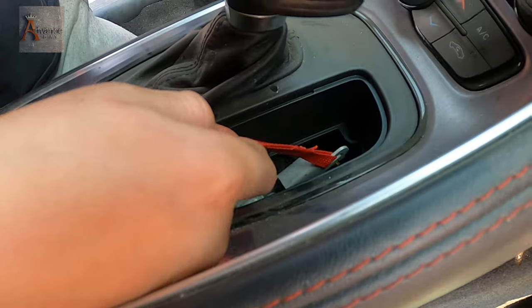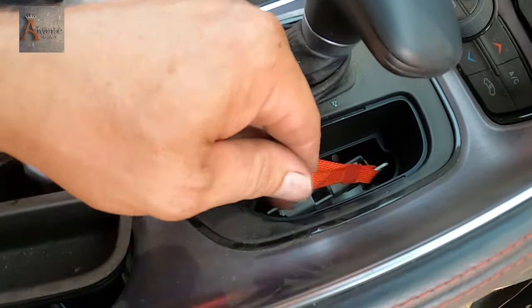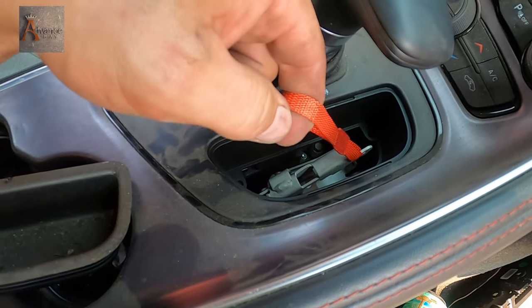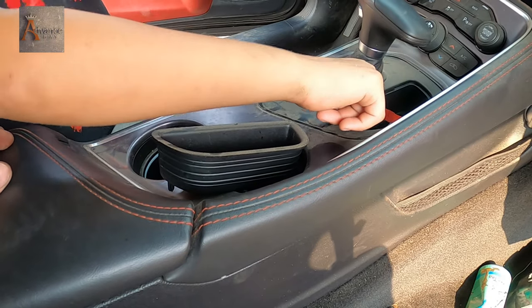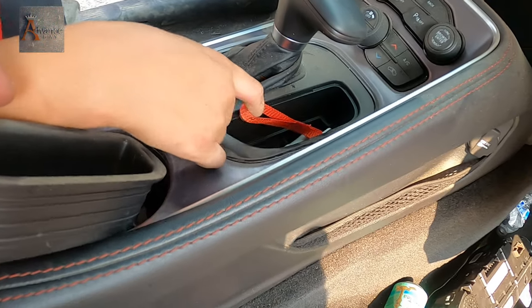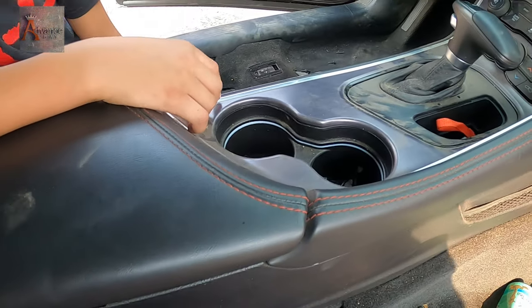By the way guys, I never could understand — is this like an e-brake or something, like an electrical e-brake? Can you guys comment below and let me know what this is? This thing is broken. I don't know what that is, I'm scared. You push it — it's okay.